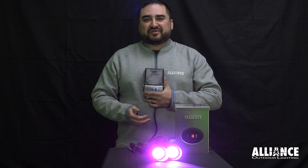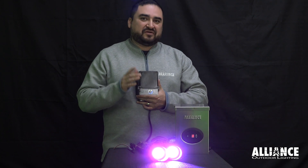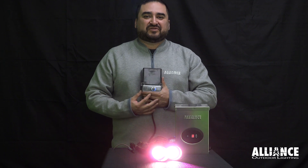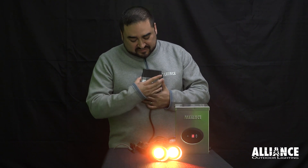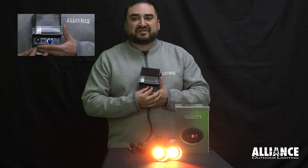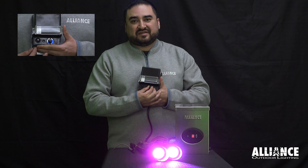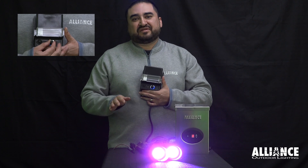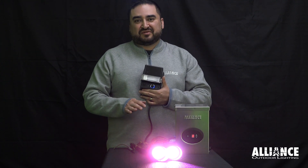If you're using a TF-series transformer, like a TF-150, TF-200, or TF-300, you have to use the toggle switch in order to perform the reset. On the TF-150, you use the dial to do the reset. The very first position is on, and if you go back one, that's off. Those are the only two positions you need when doing the reset.